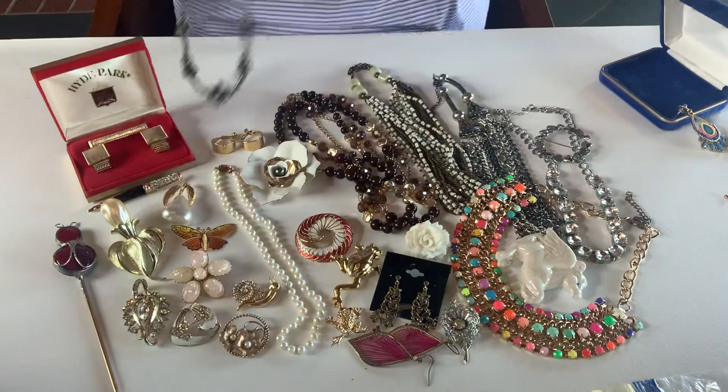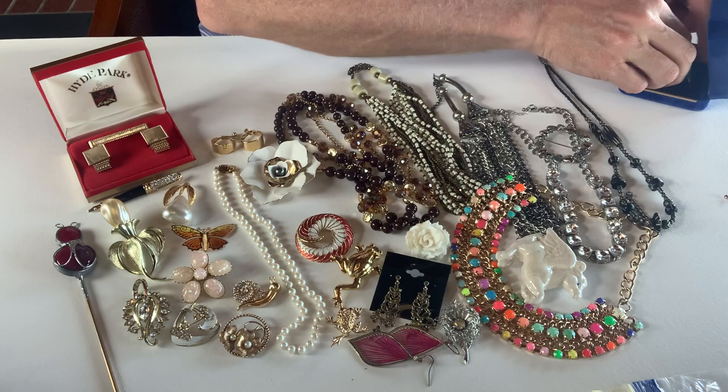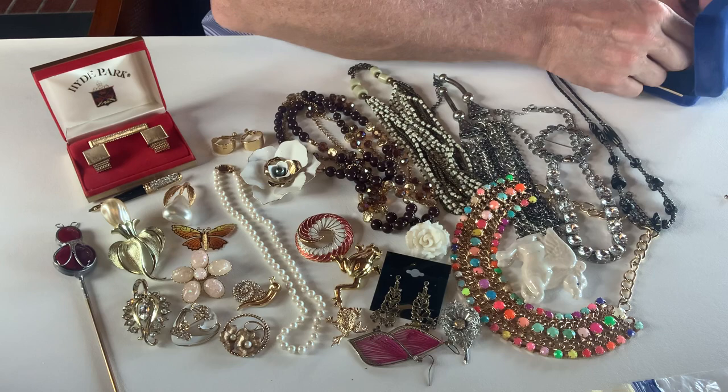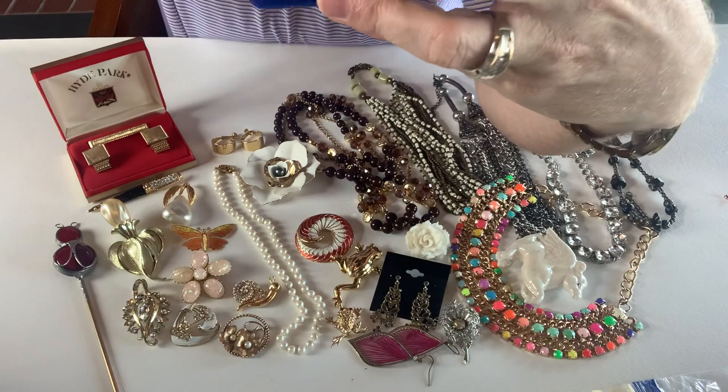We have another pair of earrings — these are pierced dangle earrings. I'm going to put them on here so you can see them — they're very colorful. These are newer, these are not vintage. That's the backside — very clean.